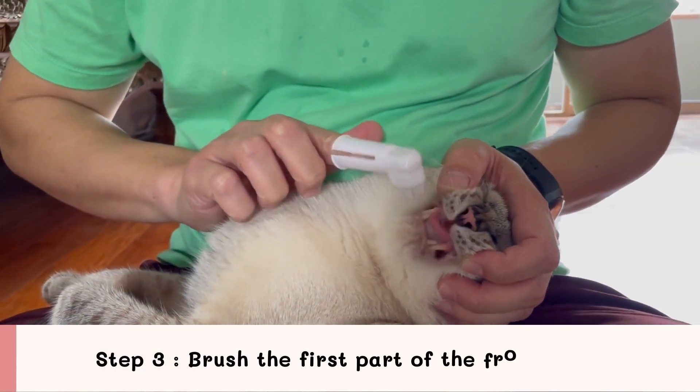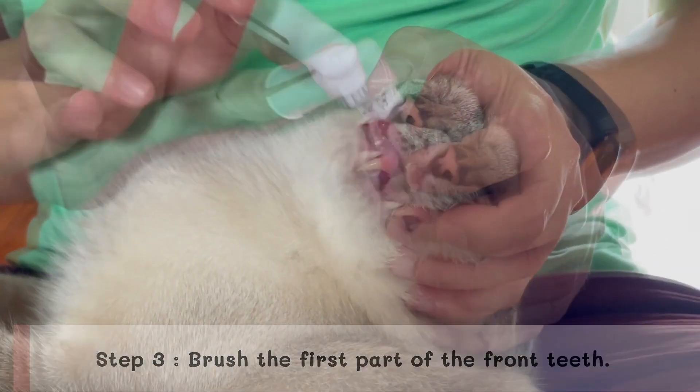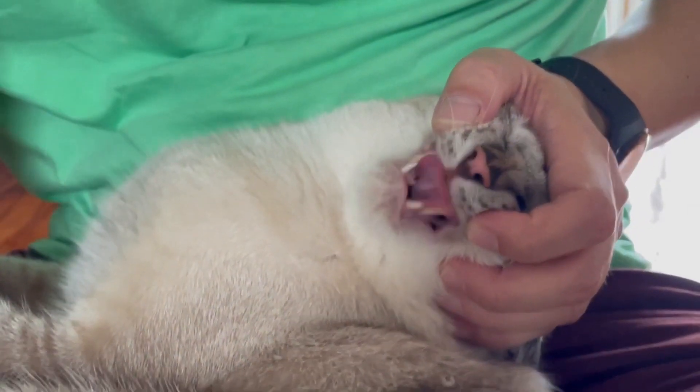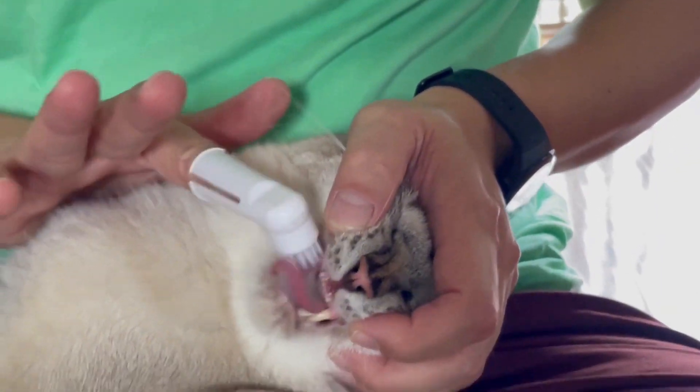Step 3: Brush the first part of the front teeth. Start brushing from the front teeth first without touching the cat's mouth. Slowly move along the side of the cheek, moving the toothbrush gently.